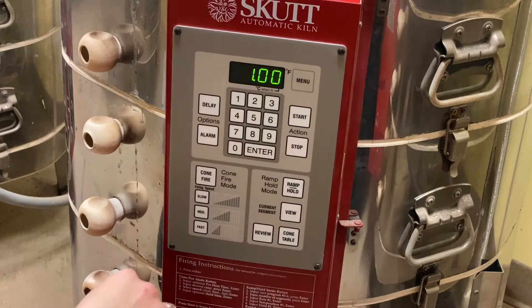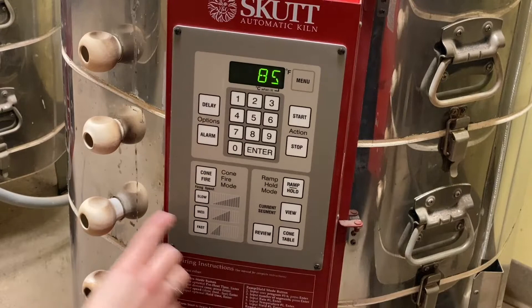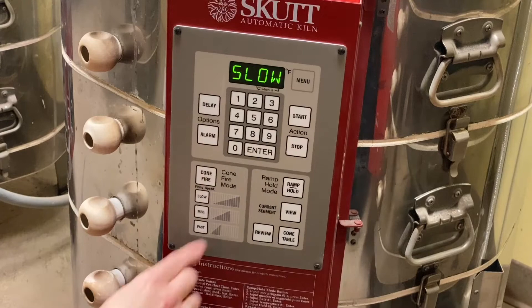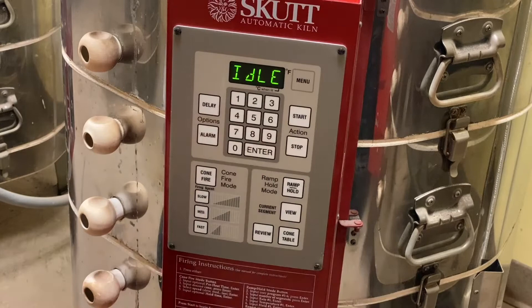Recap of cone fire programming: zero for preheat, cone O6, enter, speed slow, enter, hold zero, enter. Now it's flashing between idle and temperature again. To make sure you did all your settings right, hit 'review' — it cycles through everything you just programmed.